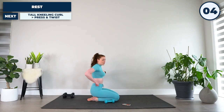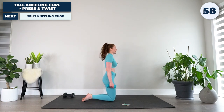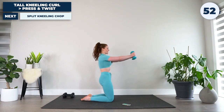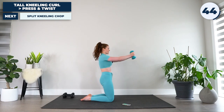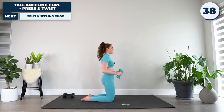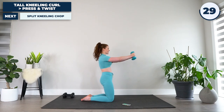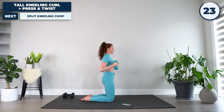In five, four, three, two, and one. Up to tall kneeling, weights by our sides. Keeping the tummy tight — we're going to curl, press out and together, twist, back to center, and down. Repeating just like that. Keeping that tummy nice and tight, not letting the spine take the load of this. It's all your core stabilizing this movement.